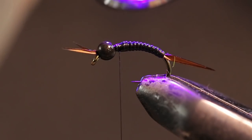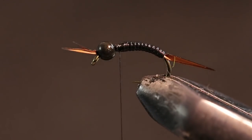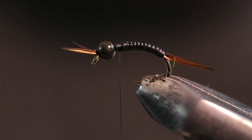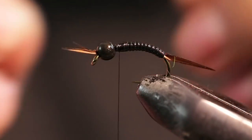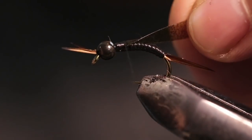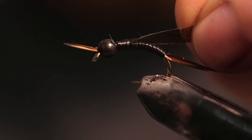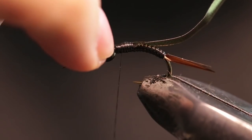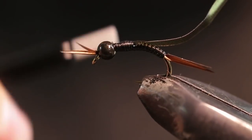Now we're going to be tying in the wing case. Our wing case is going to be some Thinskin — the color is Spex Mini Brown/Black. It's kind of a brown with some black specks in it; I think it looks good and matches really nicely with the legs and antennas. I'm just trying to get this right on top, going down into the body a bit — it doesn't really matter if this extra piece gets flipped over a bit.